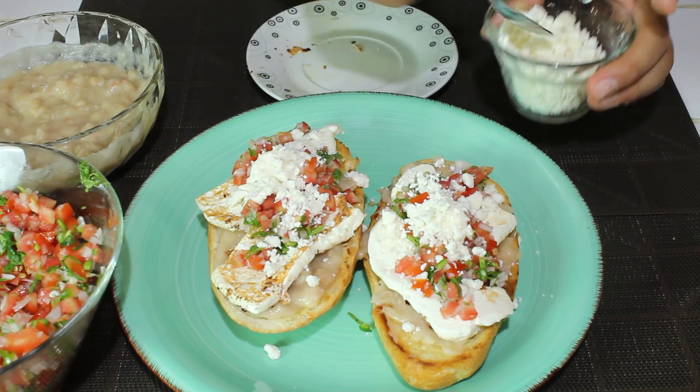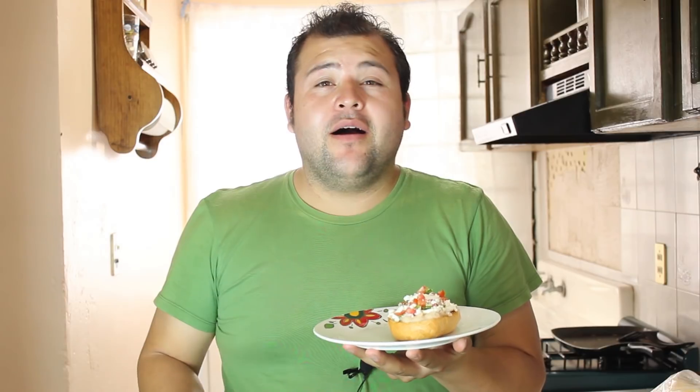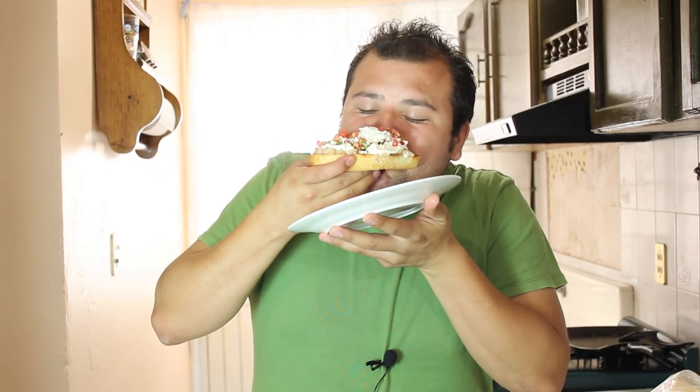Ya si gustan, pueden acompañarlo con una salsita bien sabrosa. Bien sabroso. No manches, quedaron bien sabrosos. Los frijolitos le dan el plus. Ese es el principal elemento para unos buenos molletes.